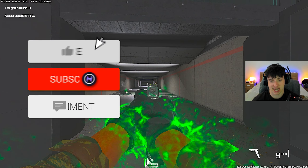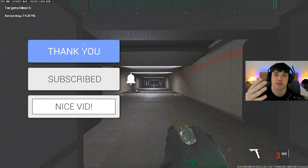That's the Glock 45 setup we're running in today's video. I hope you guys are ready for today's banging video with the Glock 45. Let's get right on to it.